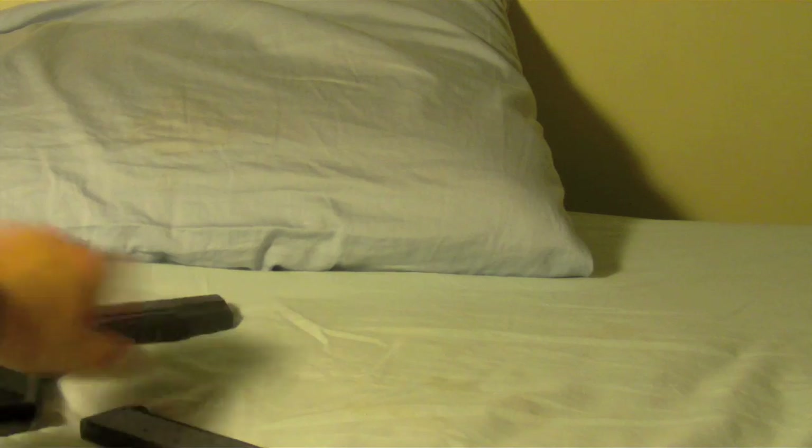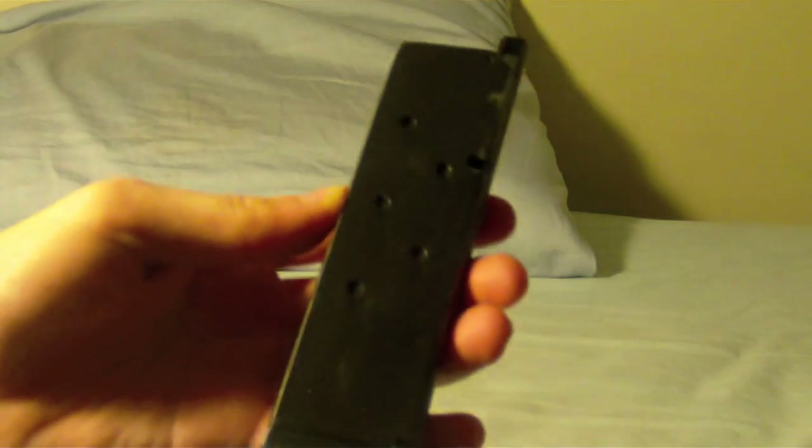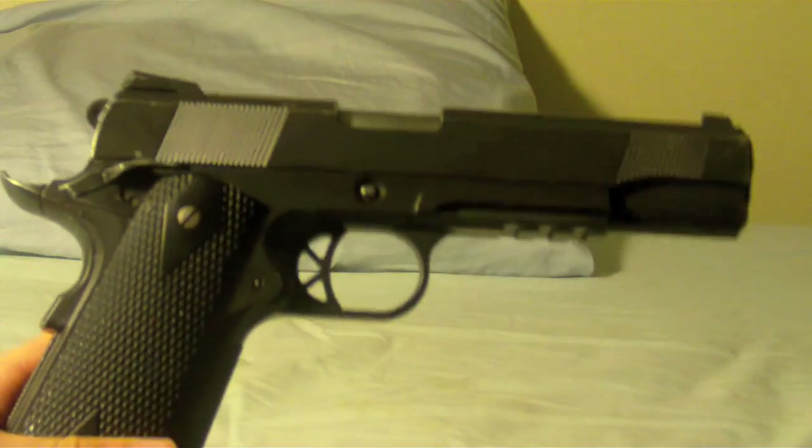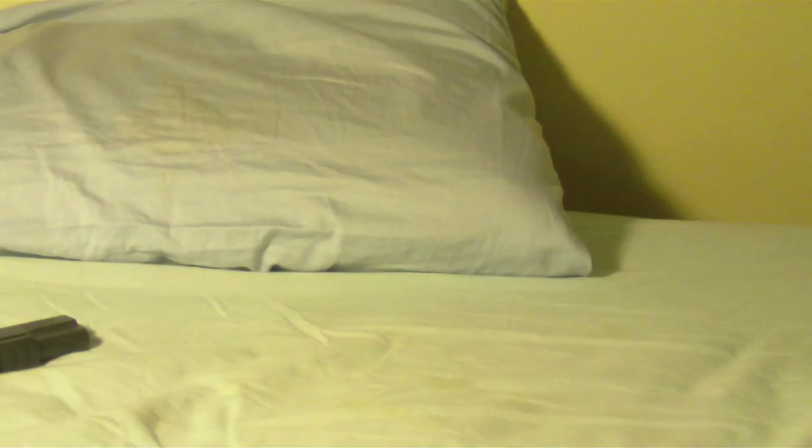The gun box is not shown — sorry, I lost it. But basically, what you get with the gun is a 15-round magazine, the gun itself, silicone lube, and some BBs, which are not shown.